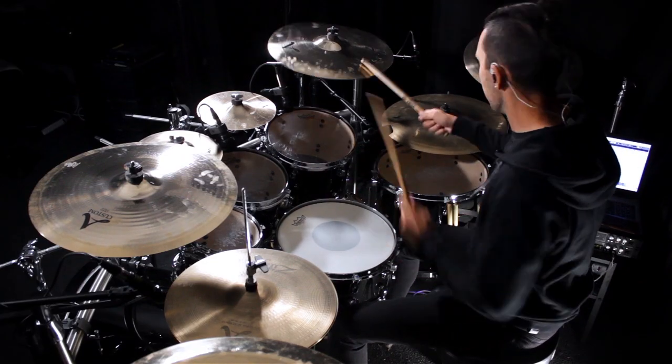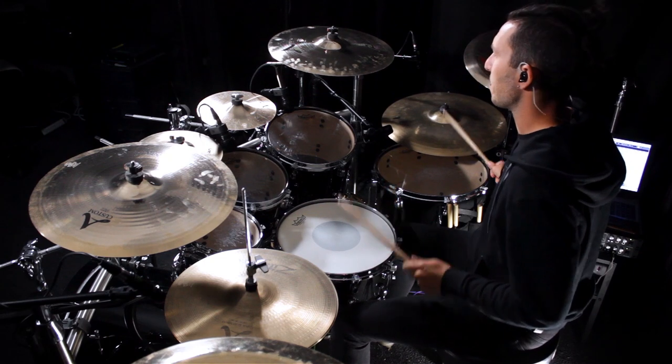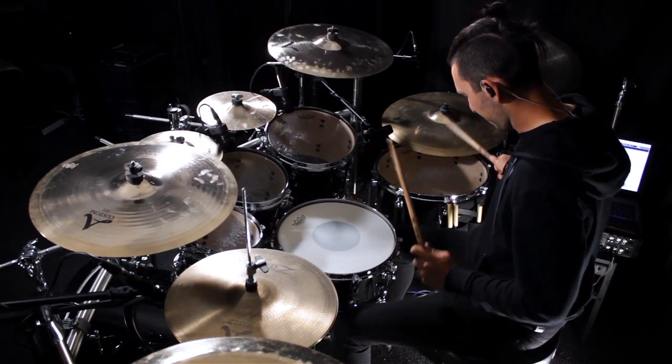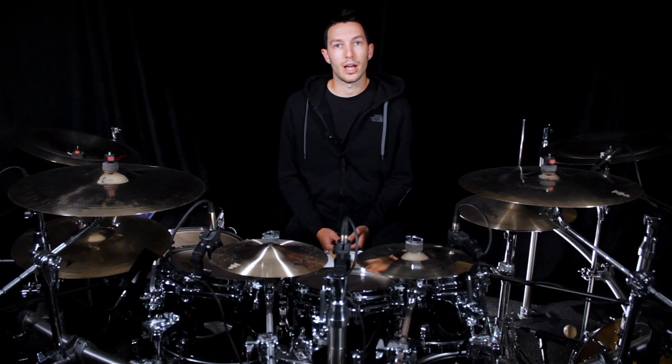When I tried the MTP 440DM, what I liked was that even though I keep my snare tuned with a pretty high pitch, the sound from the mic was open but also controlled, which is what I really like and always look for in a snare mic.